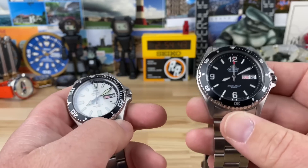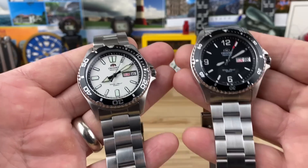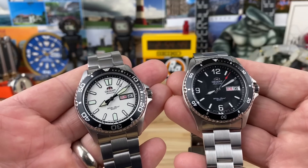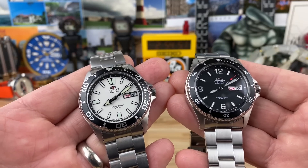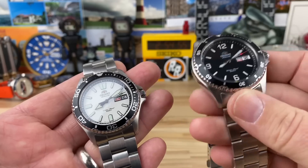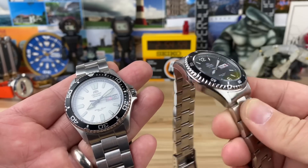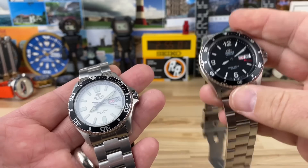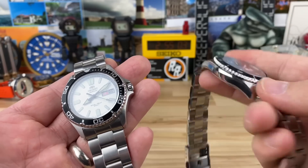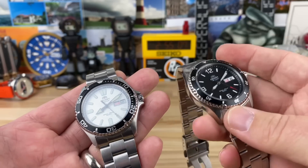If you go over to Long Island Watch — I'll put a link to both of these; I don't have any affiliation with Long Island Watch or Mark or anything like that, it's just a source I use — right now this one here is $169. That is a killer deal. It's under $200. What more do you want? It doesn't have the sapphire crystal, but it's under $200, guys.